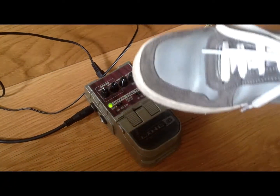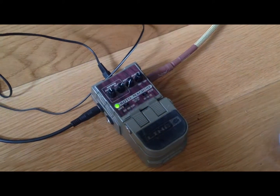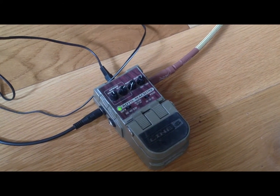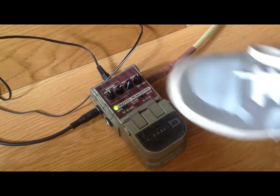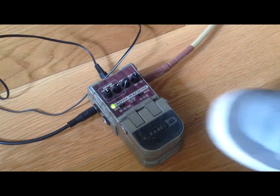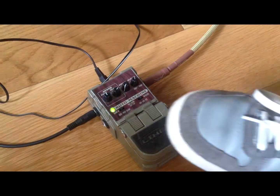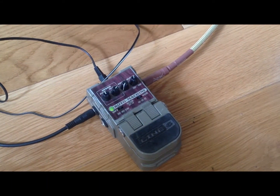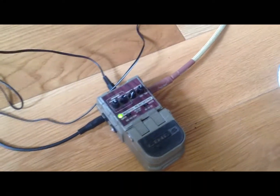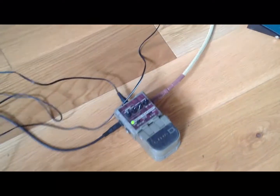Then you've also got the tap option. You can see the light indicates the speed of the rotor. The green light means it's on, and the flashing light shows it's on fast. If I tap it, it goes down to a slow rotor. Tap again and it goes fast. So that's typically what you're doing during the gig — going from slow to fast.